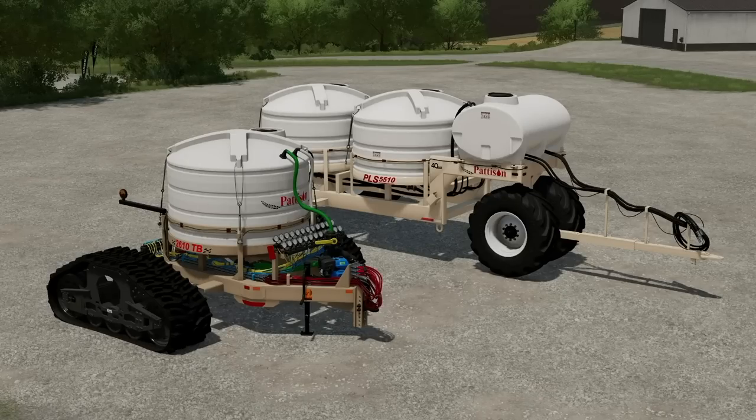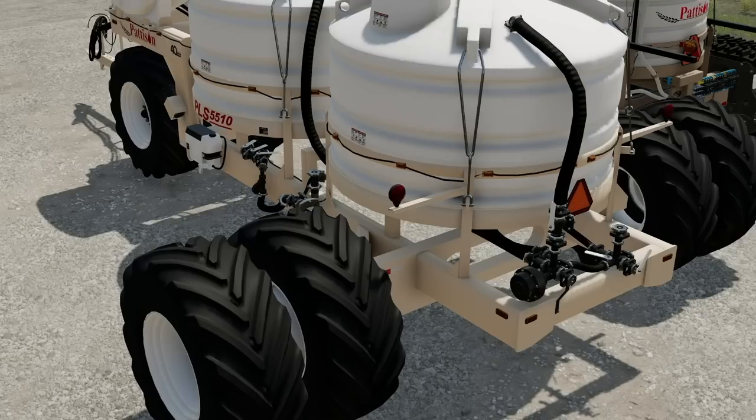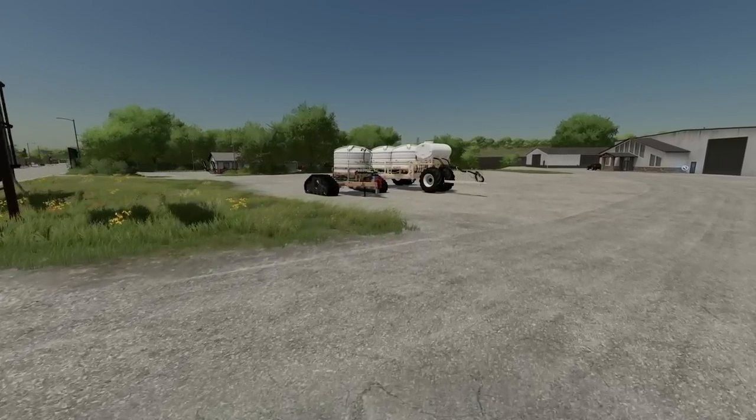They say: all of our models for liquid fertilizer wagons are built with the customer in mind, assuring that the quality of workmanship is the best in the industry. New models are field tested prior to being offered to the marketplace to assure the design meets or exceeds customer expectations. The heavy duty tubular construction, axles and hubs are designed to exceed the total load limit, giving you many years of trouble-free service. They also offer a variety of tire and track systems to greatly reduce your soil compaction.